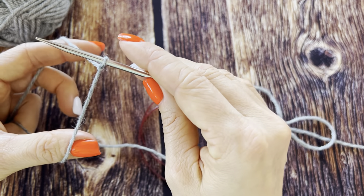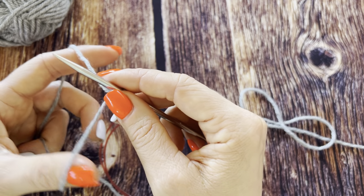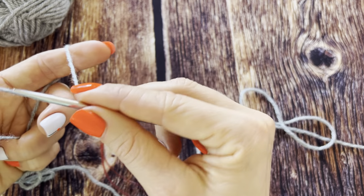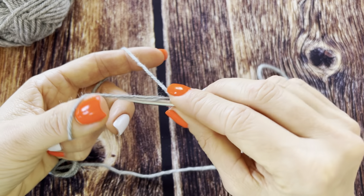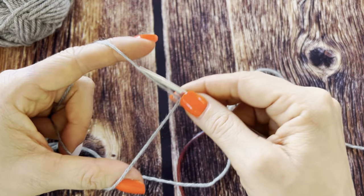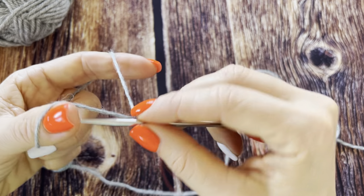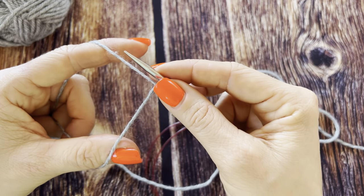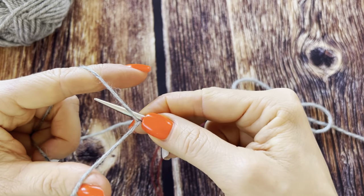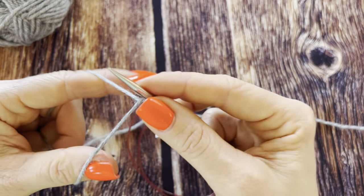I make a slip stitch and I always start with Italian cast on, casting on an even number of stitches. Two, three, four, five — dive under, grab it, dive under, grab it.